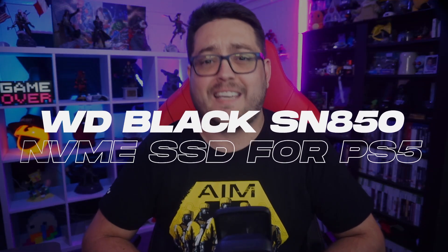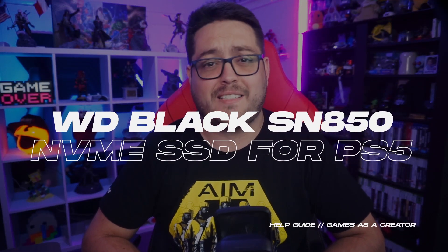Hey humans, Bob here with another StreamSite video. Today I'm going to be sharing with you some details about the WD Black SN850 NVMe SSD for PlayStation 5 and how easy it is to install in your console. Don't forget to like and subscribe as we roll that intro.